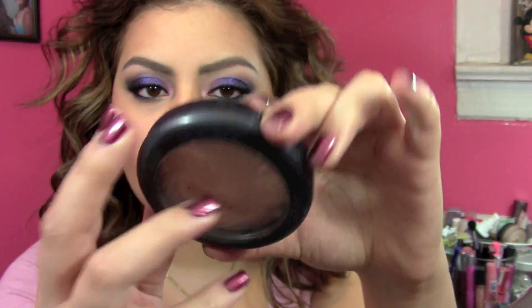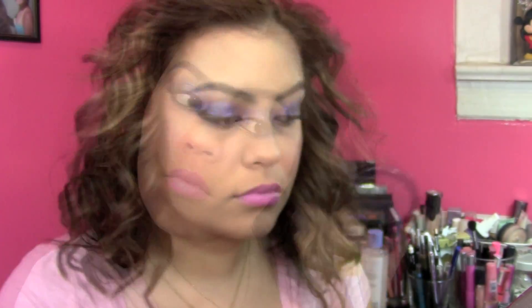As a finishing touch I did add a little bit of highlighter. I took MAC's Whisper of Gilt — I believe it was limited edition from the Extra Dimension collection, but it's always being repromoted. It's just a really pretty highlighter. And that is all for the makeup.